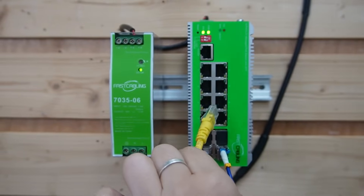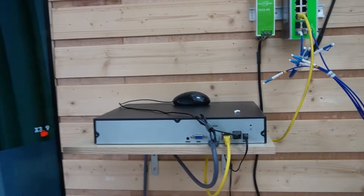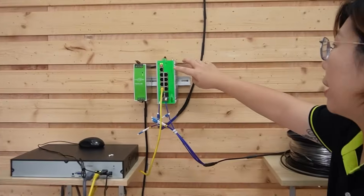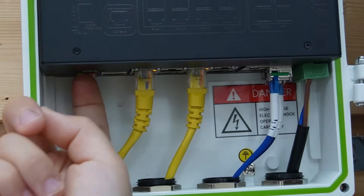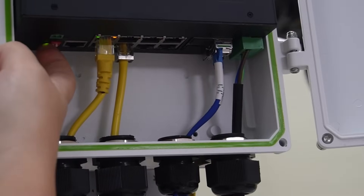Now I'm going to connect the ethernet cable from our network video recorder to our industrial switch, and soon you can see all our cameras are alive. Now let's get to the best part. On our switches, enabling ERPS is simple because each one has a fast ring button right here. All we need to do is press the button on each switch — number one is for fast ring — and after we turn it on, they automatically form an ERPS ring. That's it, no complicated command line. Our network is now fully redundant.